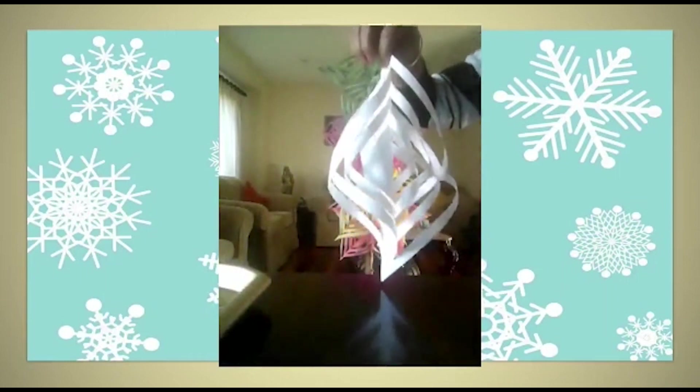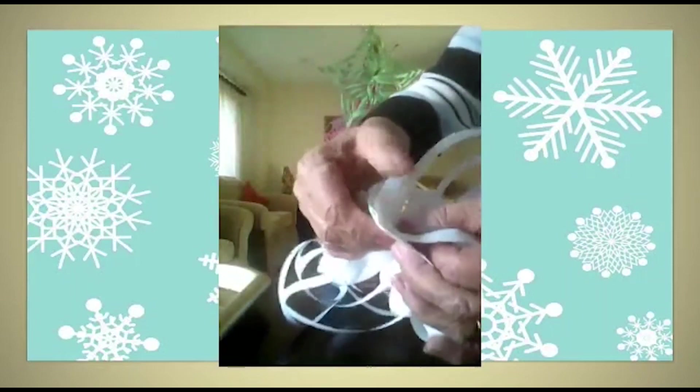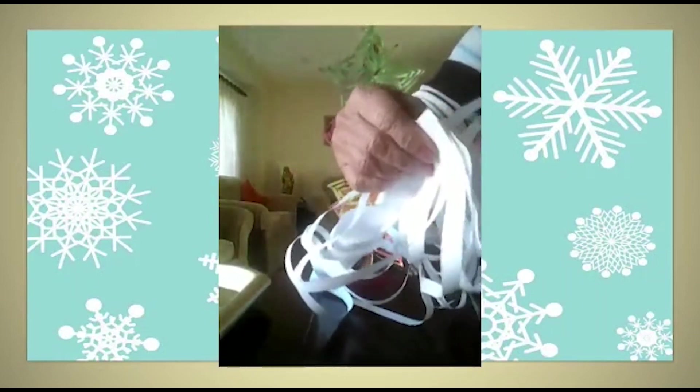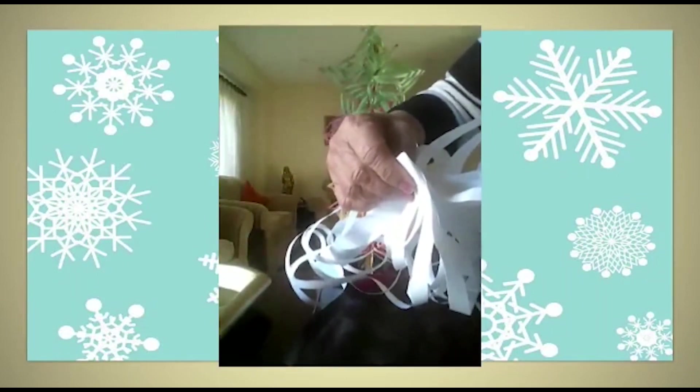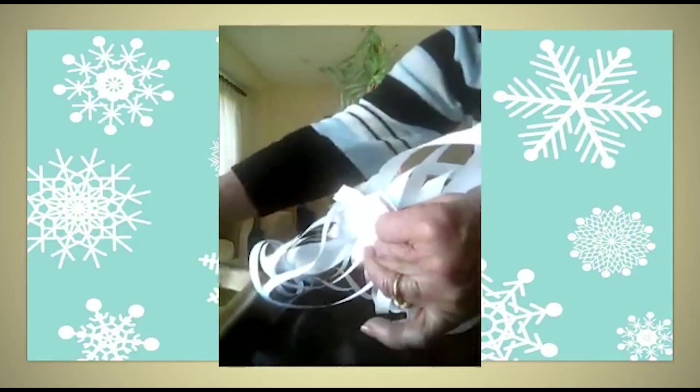Make all five pieces, then put them together — one, two, three, four, and five. Put them together and staple them at the center.